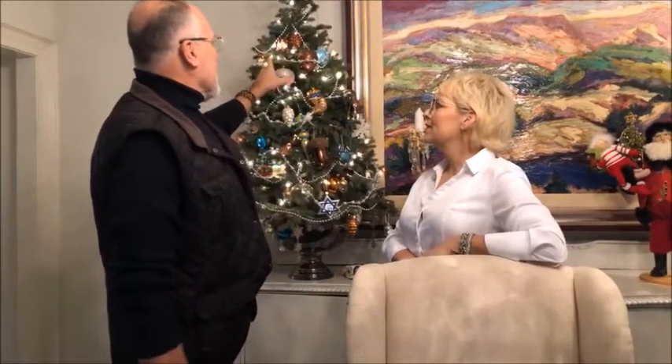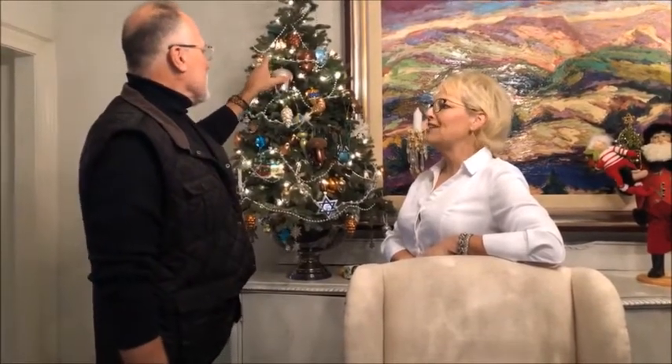She had ornaments too far out on the limbs — big ornaments too far out on the limbs — and they were hanging out instead of hanging down. So my tip is: don't do like Paula does.